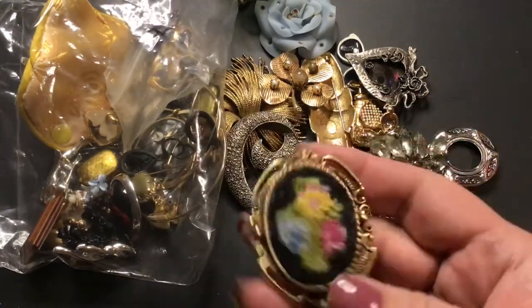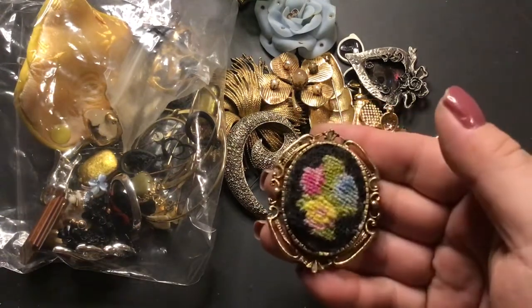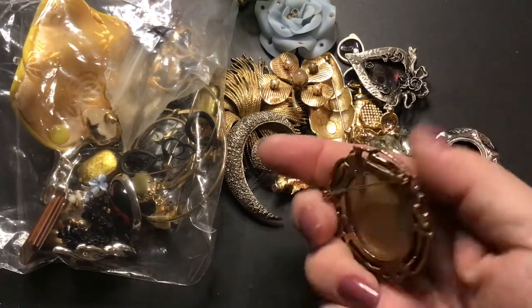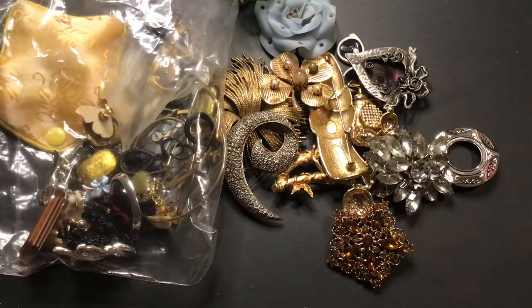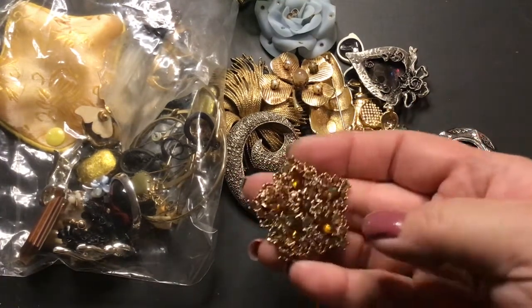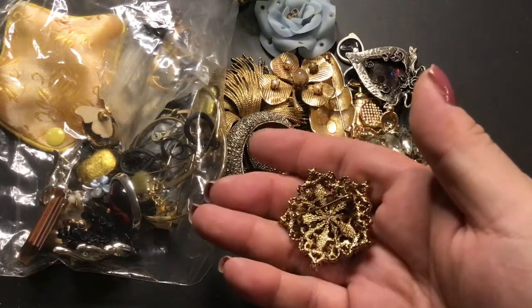This one is a pendant and a brooch. It's older, I think — well, it looks old. No maker mark, right. This one is very pretty. No maker mark.